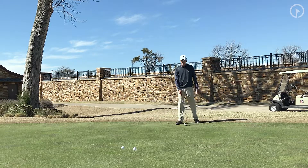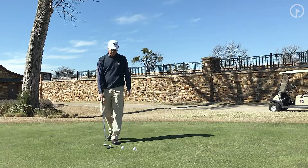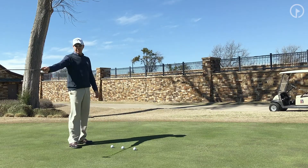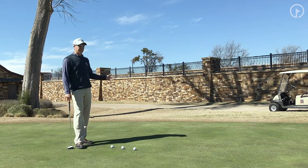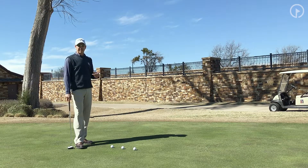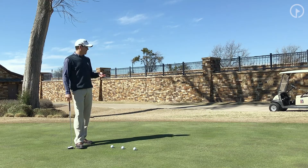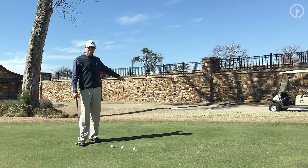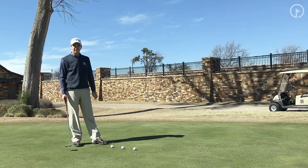Whatever you start off with, as it becomes easier — say you started with a three footprint fringe drill and you're able to get through 10, 20, and 30 foot putts pretty easily — make it two footprints the next time. Once you get to one footprint, that's what I'll have my high school elites, collegiate elites, and professionals use. They're trying to get three in a row. After the 10-footer, move to the 20-foot phase, then work to the 30-foot phase.